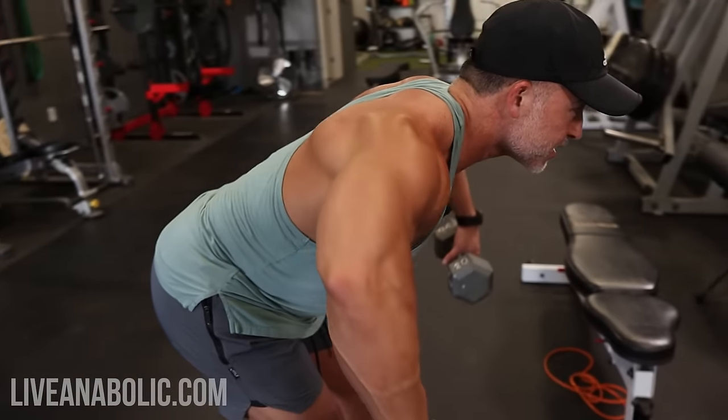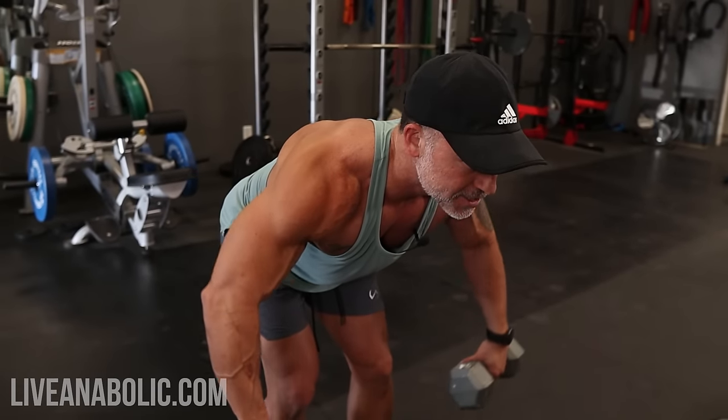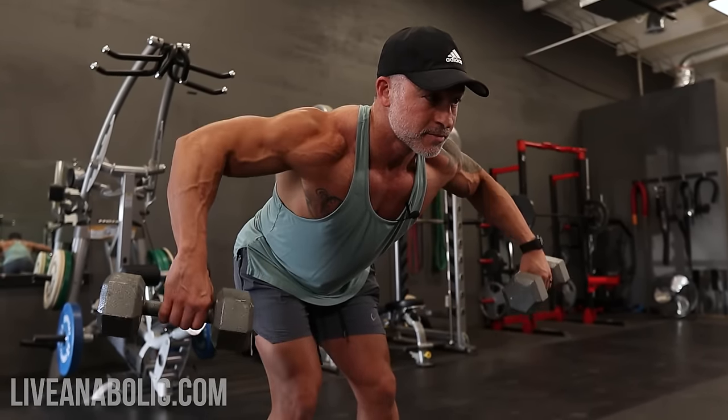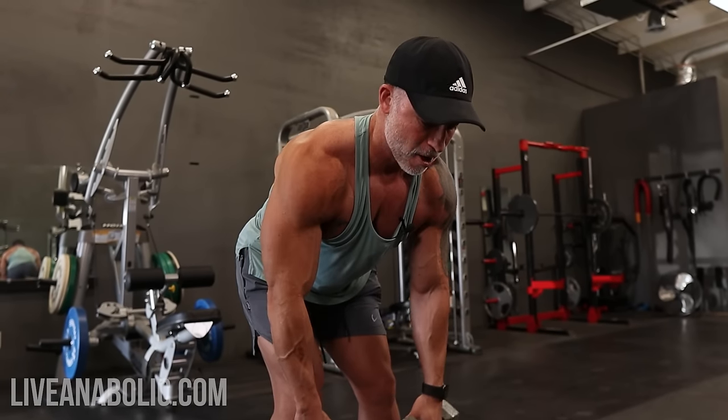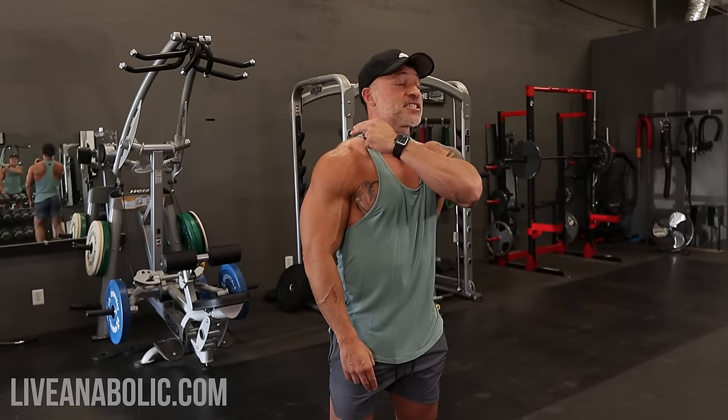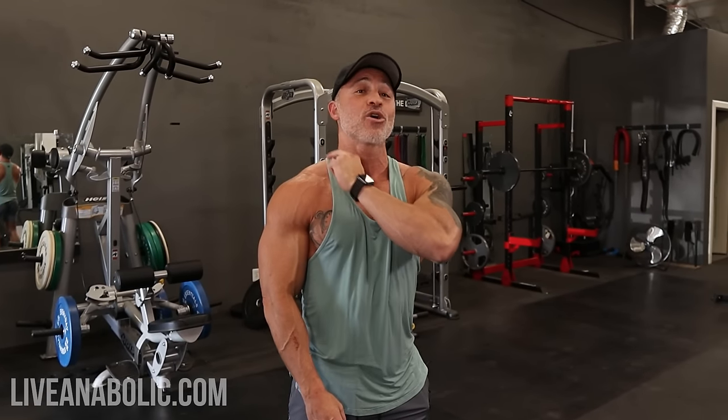Out first and then up — nice, slow, and under control. With all the exercises we've chosen, we've worked all three delt heads, which is going to give you that round look. But no shoulder workout would be complete without hitting those traps. Some people add trap training into their back work, but I've always liked working traps with shoulders — you get these nice mounds that go well together.